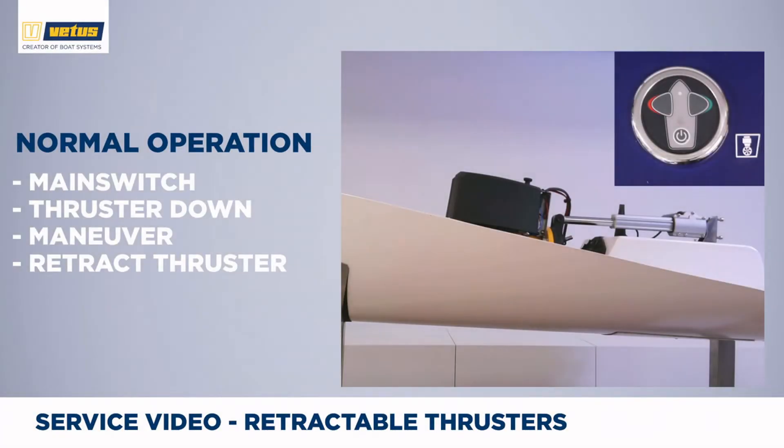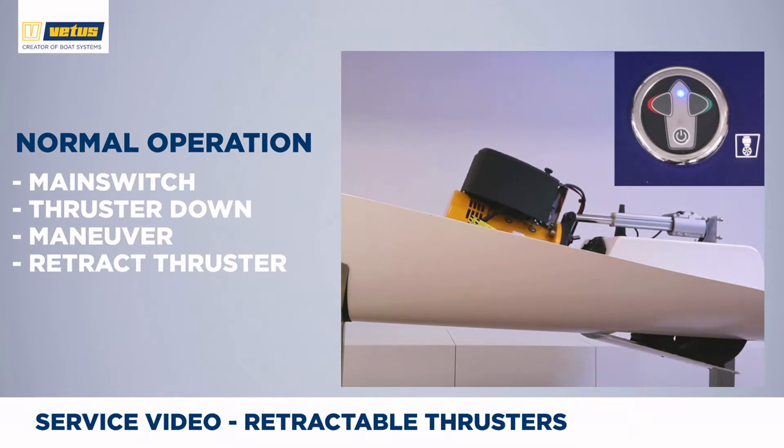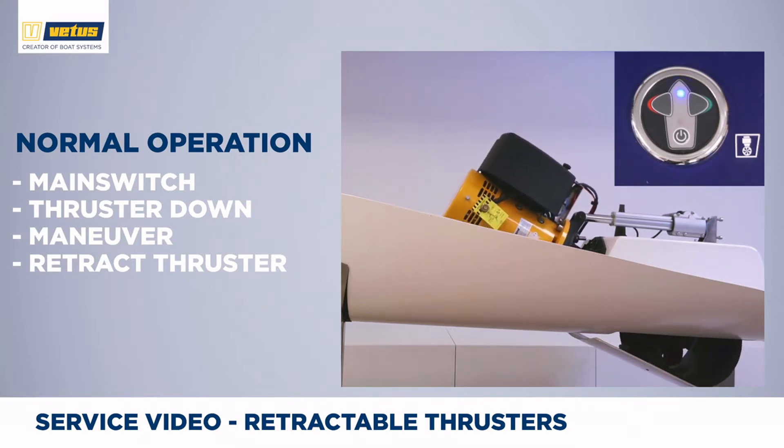When you are ready to start maneuvering, make sure that your boat speed is below 3-4 km/h — say walking speed. If you go faster than this, the thruster presents a large surface and might create too much drag for normal operation. To get the thruster into the down position, push the on-off button twice. The slow blinking LED shows you that the thruster is moving either up or down.